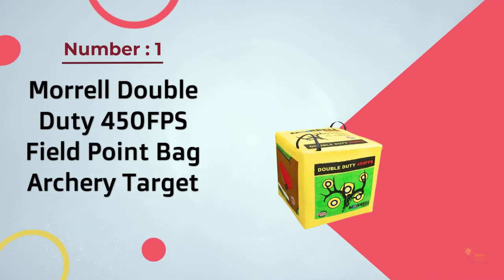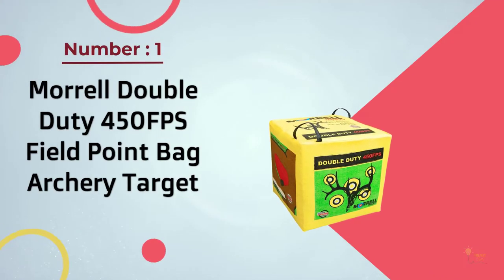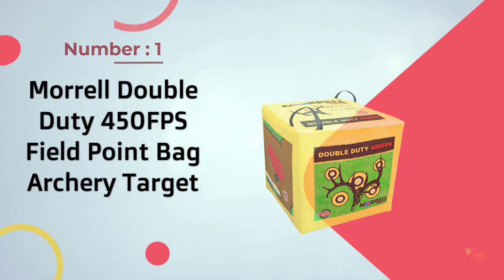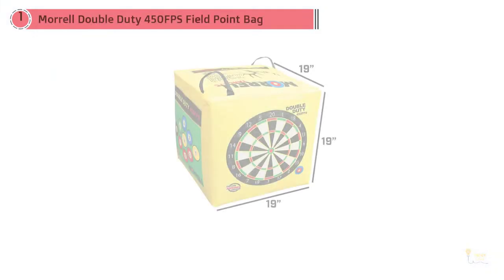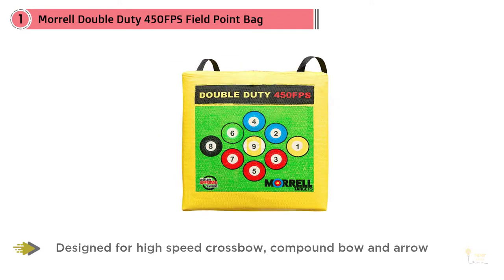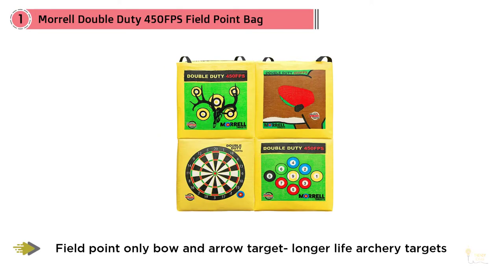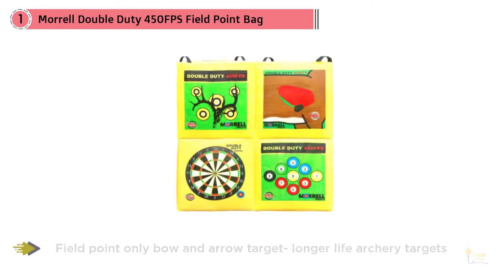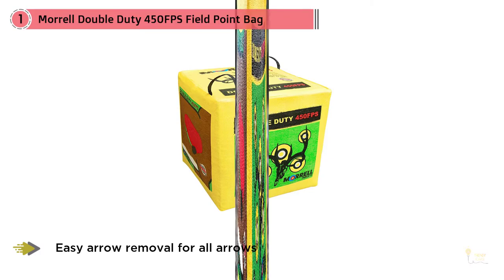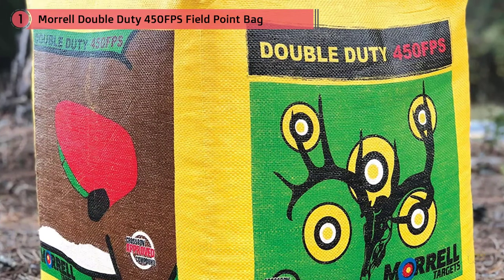Number 1 Most Popular – Morrell Double Duty 450FPS Field Point Bag Archery Target. The Morrell 131 Bone Collector is a four-sided crossbow target that supports the need for an archer to develop their shooting skills to become better in the field. This cube-shaped target stops a 400FPS projectile shot from a powerful crossbow or high-speed bow. The four aiming sides allow you to choose your preferred aspect every time. It's a field point target with a full-color midsection of a deer on one side, which has the vitals in full color for easy identification.